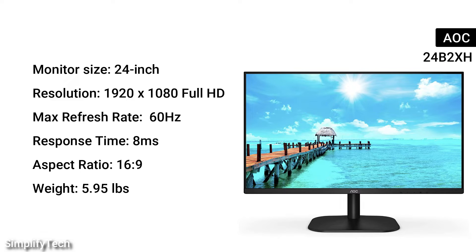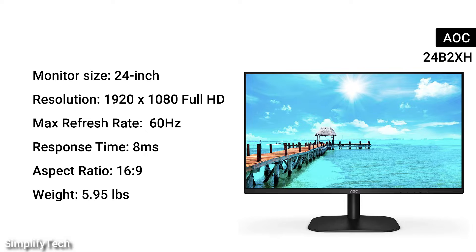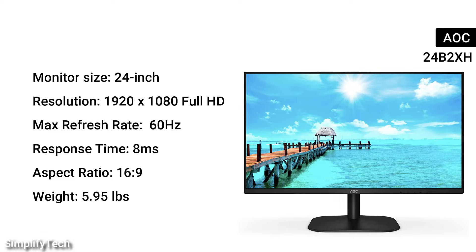Monitor size: 24 inches. Resolution: 1920x1080 Full HD. Max refresh rate: 60Hz. Response time: 8ms. Aspect ratio: 16 to 9. Weight: 5.95 pounds.